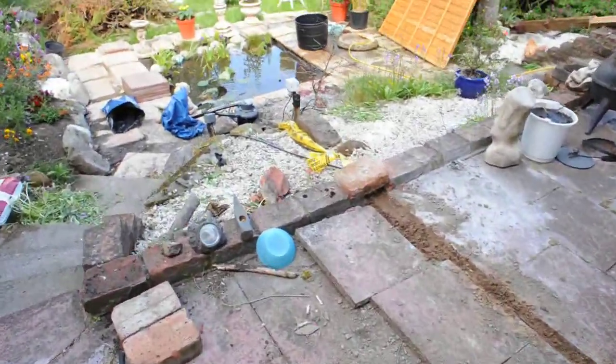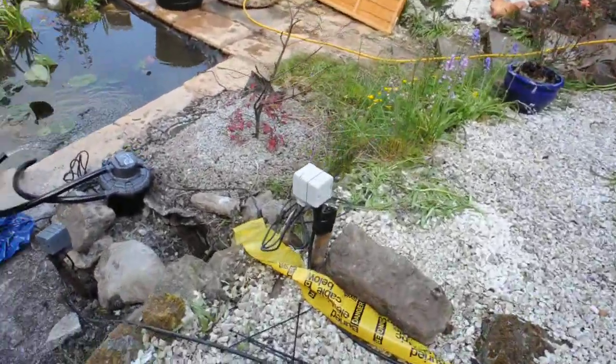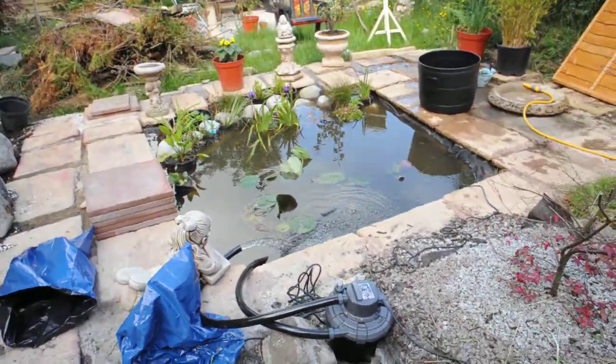When it is all done, I will have a water feature — a waterfall. The water from that hose will start about here and run down to the water, and everything else will be buried or concealed.